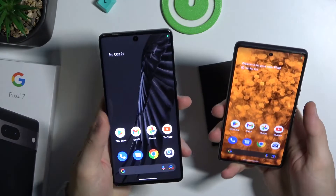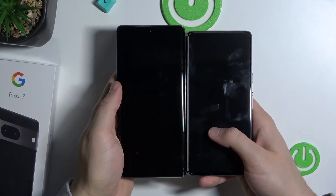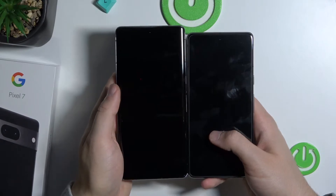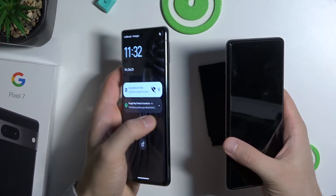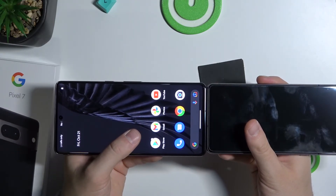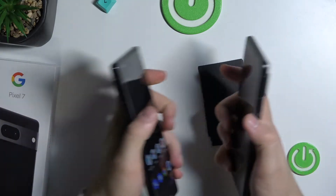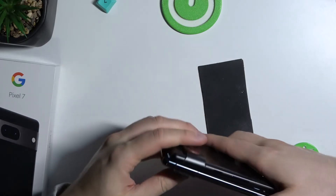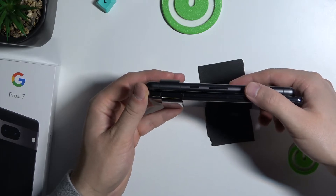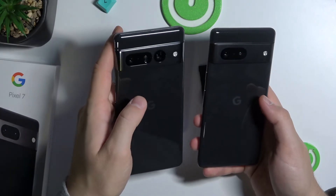If you are wondering about the size of these phones, let me turn off the screen. As you can see, the Pixel 7 Pro is a little bit bigger. On the 7 we have a flat display, on the 7 Pro we have a curved display. It's also a little bit wider. And what about thickness? I think it's the same.